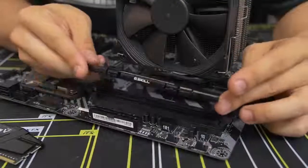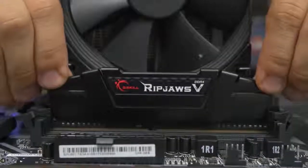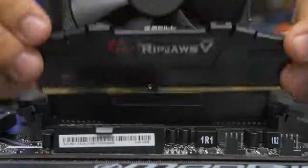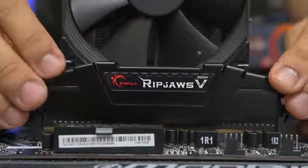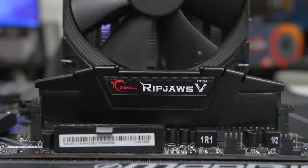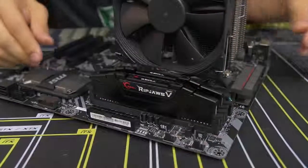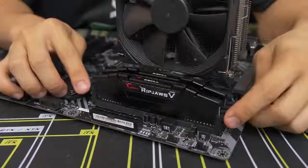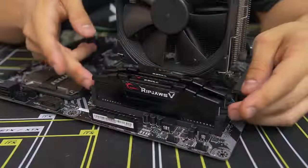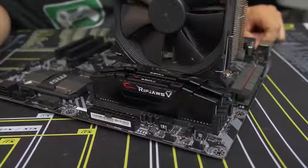Once you've got that figured out, line it up and apply equal pressure on both sides of the stick, applying force downward until both of those side latches snap back into place. We just did the first one — let's do it again for this one. Even pressure downward — and voila, you can see all four latches are completely upright where they were before. Memory installation complete — very straightforward and simple.